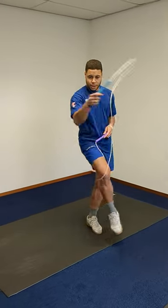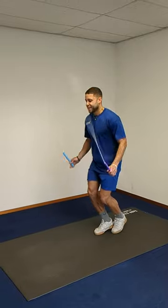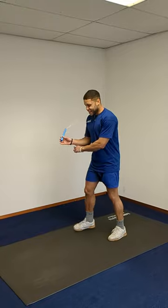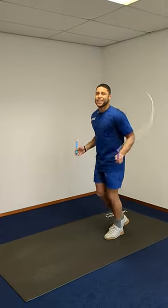One more time: swing, step, rope, hook — swing, step, rope, hook. That's it.